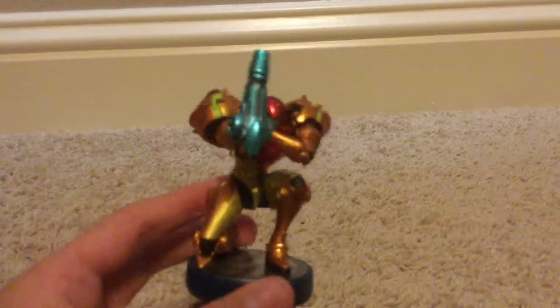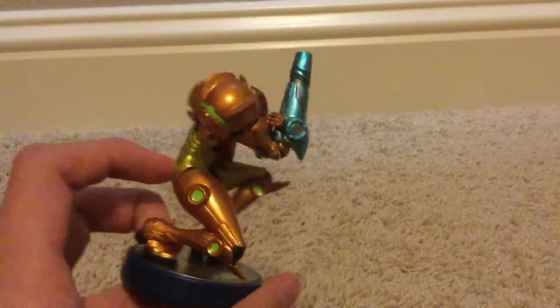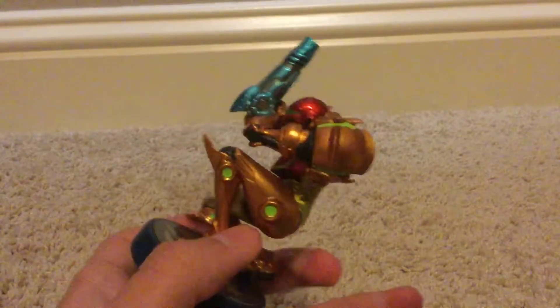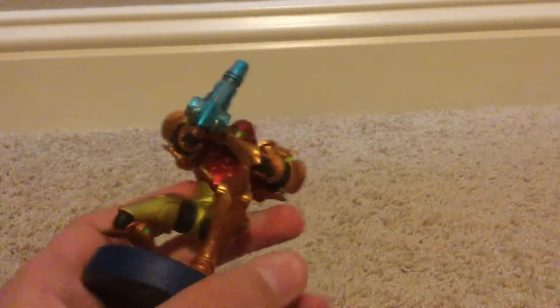Now we have the person that matters — Samus. It's a pretty classic amiibo Samus, nothing much. It's pretty much the exact reincarnation of what she looks like in the games. Pretty well detailed, got some shine to it.